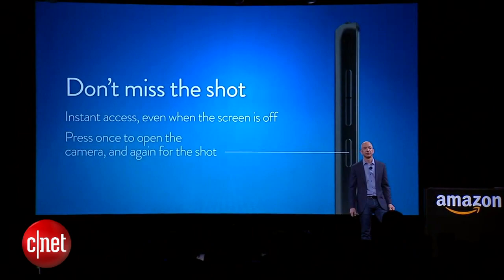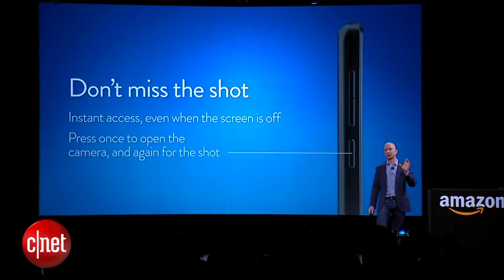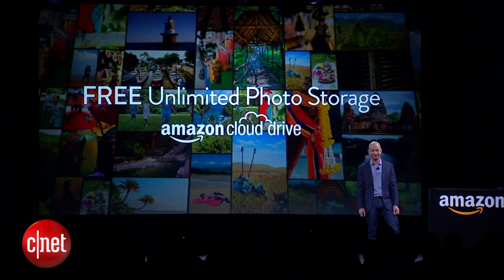There's another thing to make photography great on this phone: we gave you a dedicated button you can press to launch the camera wherever you happen to be. You can be in the middle of an email or on your lock screen — press that button, bam, the camera's up, press it again, and you've just taken a picture. And we're including unlimited storage for your photos on the Amazon cloud.